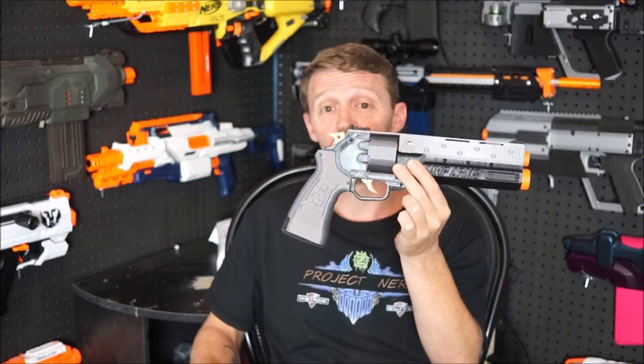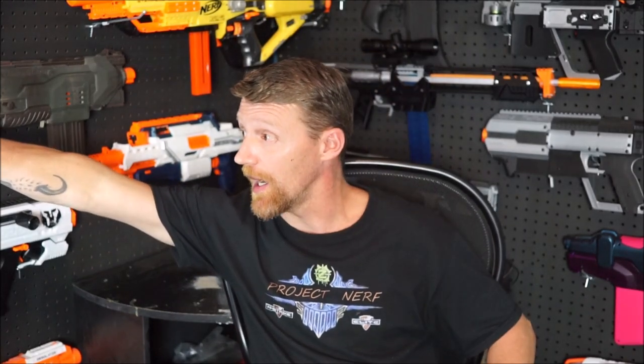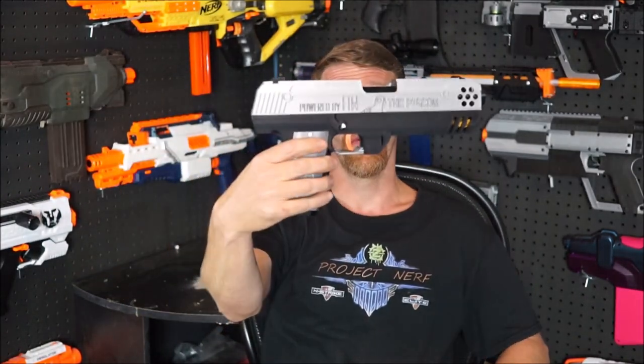I got this one from Frontline Foam in kit form. I've been dealing with Derek and the guys over there for quite a while, and they're super awesome to work with. They've done quite a few blasters for me now — you can perhaps see the Caliburn on the wall behind me, and they also did the kit for our Pigeon.